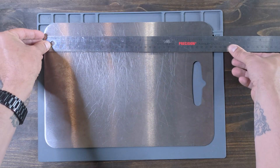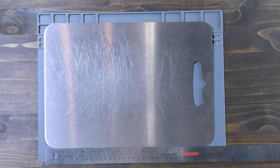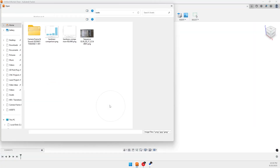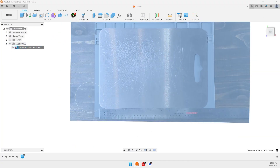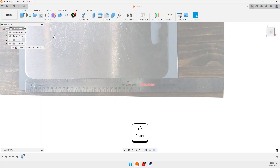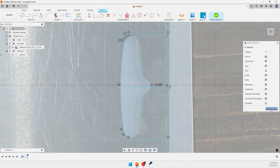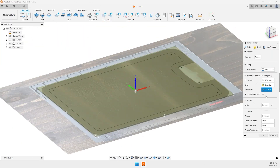First, we'll snag a good picture of this alongside a ruler so we can import it into Fusion 360 and scale our design correctly. Over in Fusion 360, I'll import the image of the board and sketch the path for our groove. Precision's not too key here, but I'm going to take my time anyway. Once I have the line where we want to cut, I set up the tool paths accordingly.